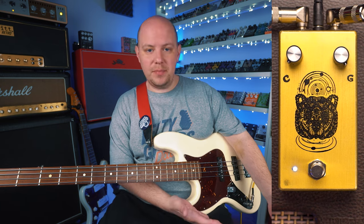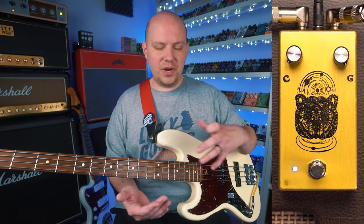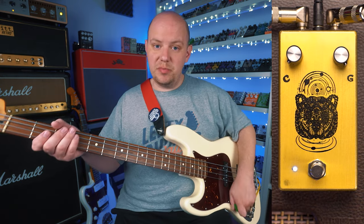And then, of course, the beauty of the pedal is when we combine both the clarity and gain controls. I'm going to leave the gain at maximum, and then we're going to kind of fine tune the clarity as we play.